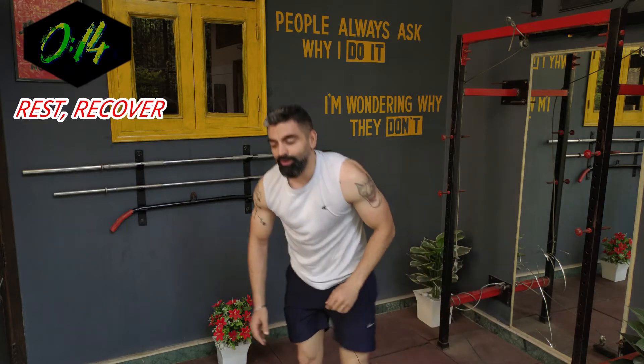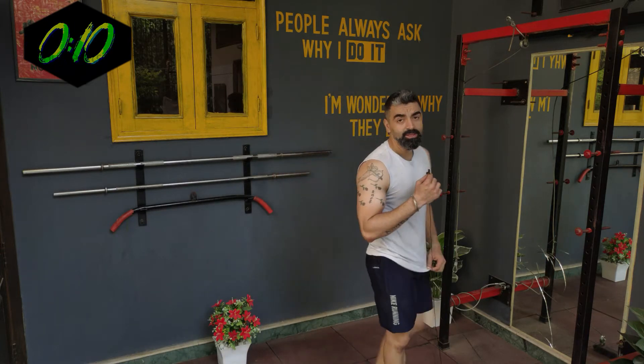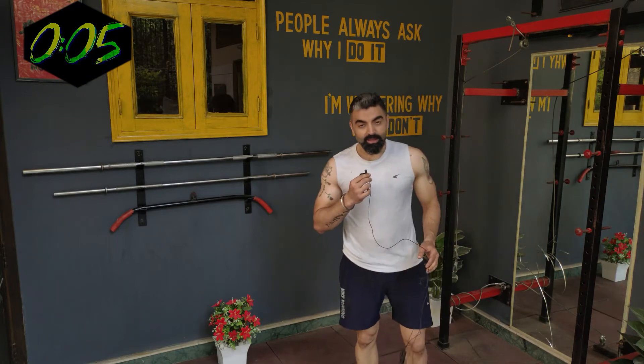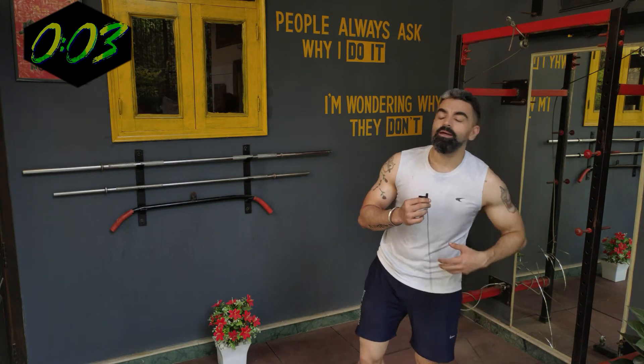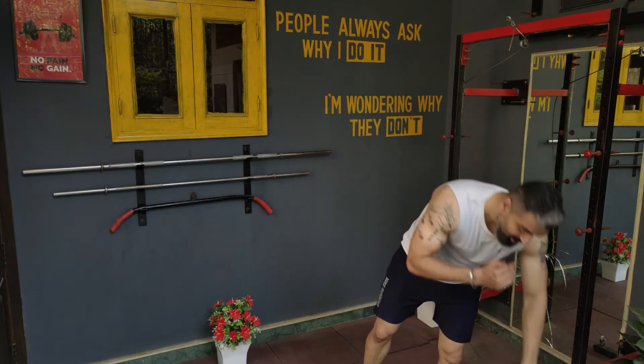The next one we're going to do is mountain climbers — 40 seconds. Crunch your stomach inside, don't let your belly hang outside. Okay, let's begin.